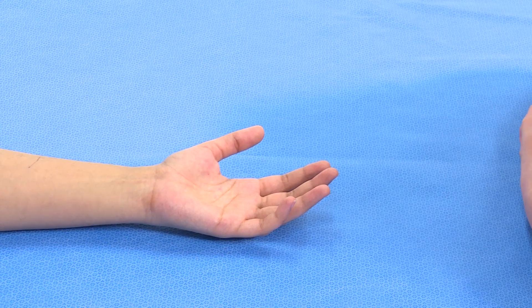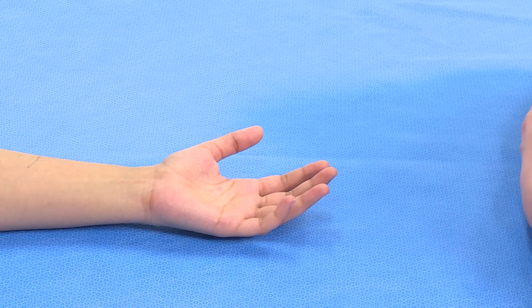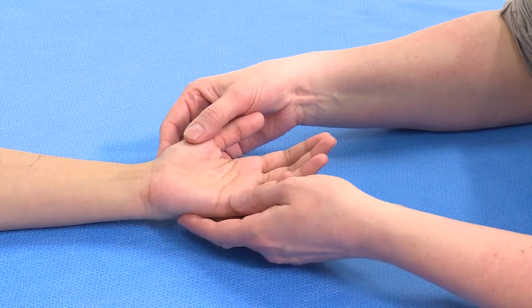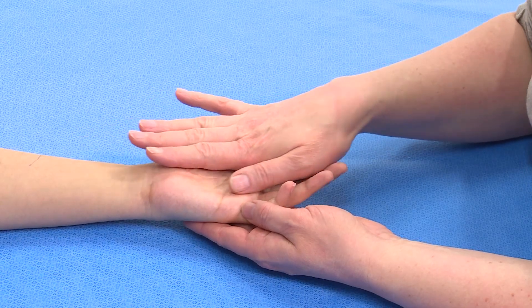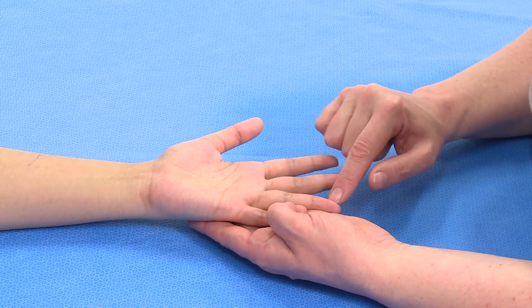Where there is an injury that may have damaged the median nerve, we need to test the sensation for this. The median nerve sensory area covers the palmar surface of the thumb, the index finger, the middle finger, and the radial border of the ring finger.